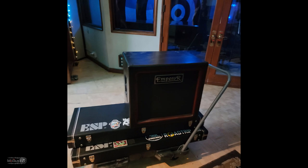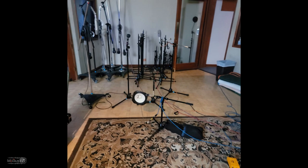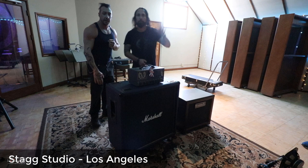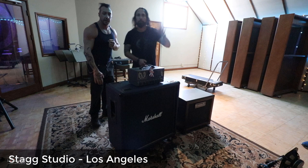These are gonna be the mics — one, two, three, four, five. And we'll set them with the carpet facing those. Today we are here at Stag Studio with Monty Pitman. We are doing our IR pack for Softube and Prune with your stuff.